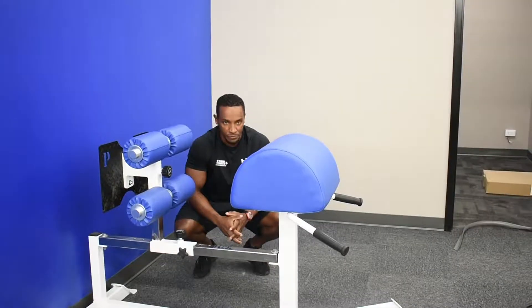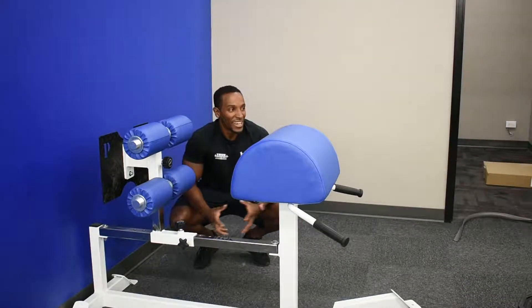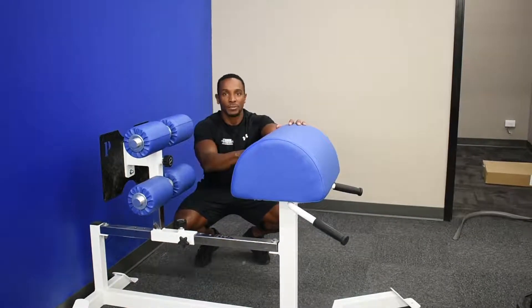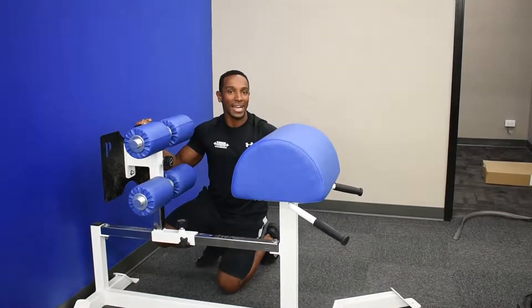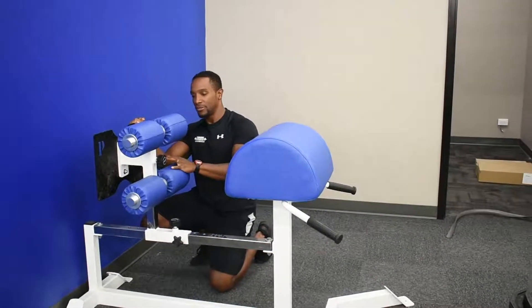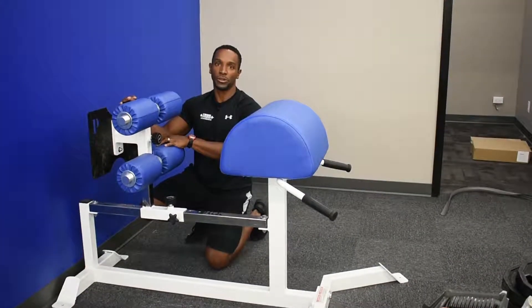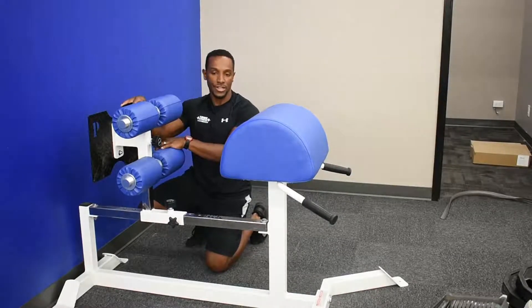Here at the Peach Pit, we're going to start to work on some segments. We can call it 'What the heck is that?' I just unwrapped this beauty — a little Cadillac wrapped out of the Christmas box. This is called, for anyone who knows, a Glute Ham Developer.